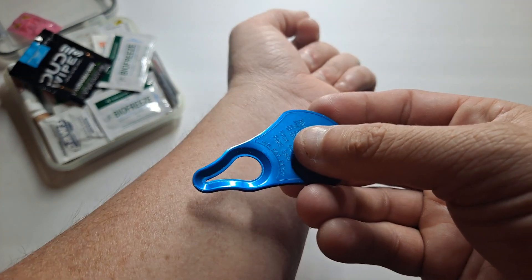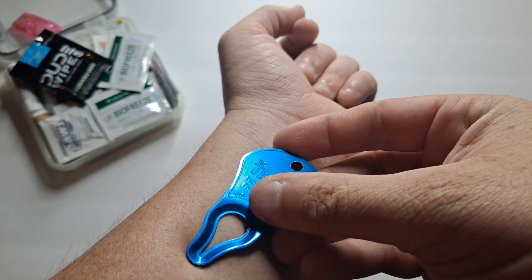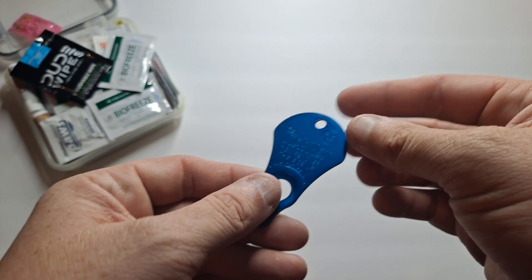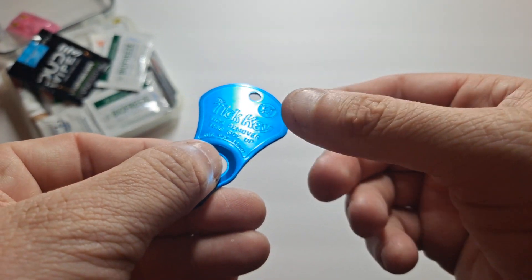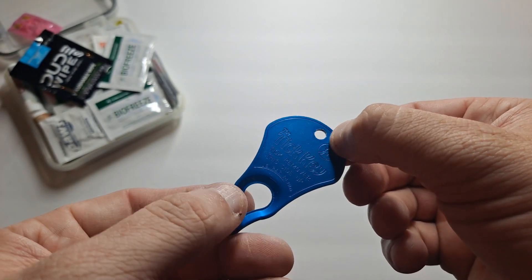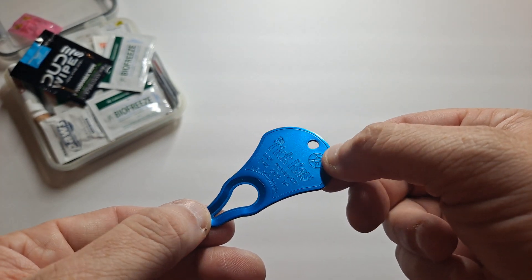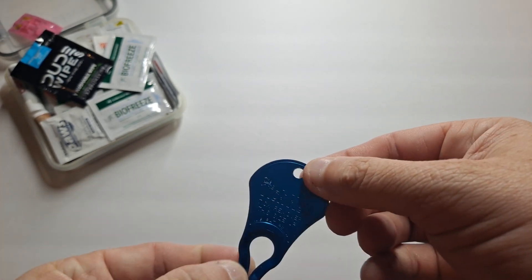Say if a tick is on your arm, you put the teardrop side over the tick and then you pull toward the front end, and it pulls the head out and everything in one shot. These are actually great — they come in like 2,000 colors, in 3-packs, 6-packs, 12-packs, and 24-packs. I try to keep them in all of my bags, especially if I'm going to be out in the woods rather than an urban environment.